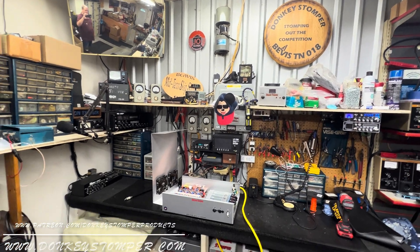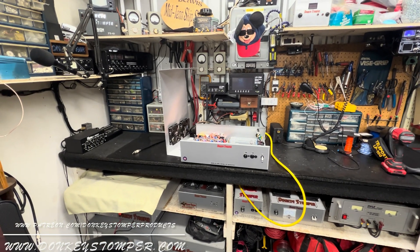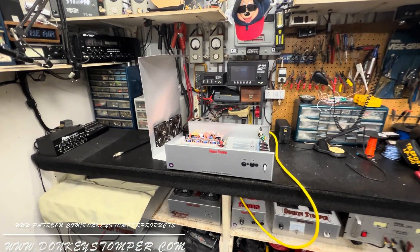If you need anything just roll on over to donkeystomper.com. We're still loading the website, still got a lot to go, but we're getting there. All amps and everything are over there, so if you need to order anything new — amps, whatever — donkeystomper.com.